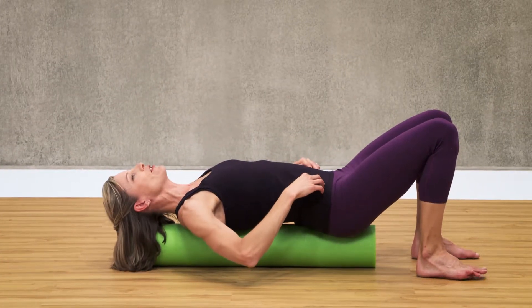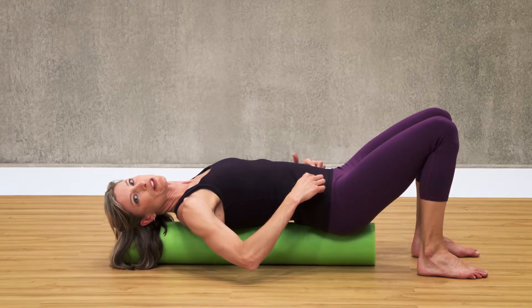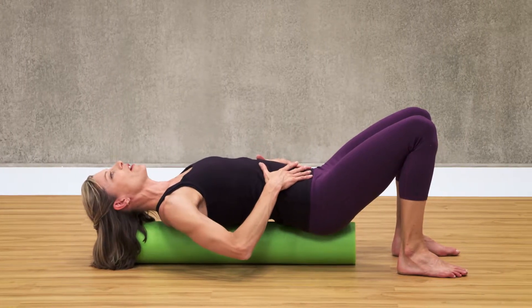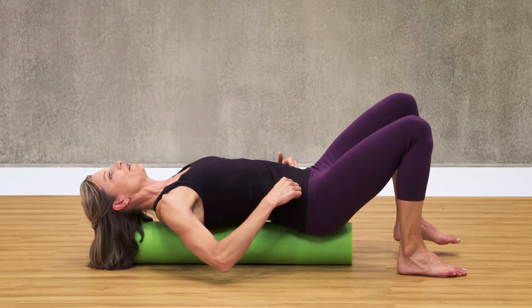We're going to place our fingers on the front of our hips and imagine that you have teacups that you don't want to spill. So you're going to bring your belly button in and up, really engaging that core, and you're going to lift up one foot at a time, just a tiny bit off the floor.